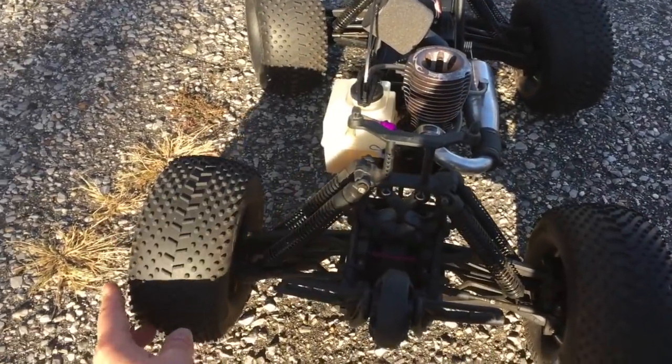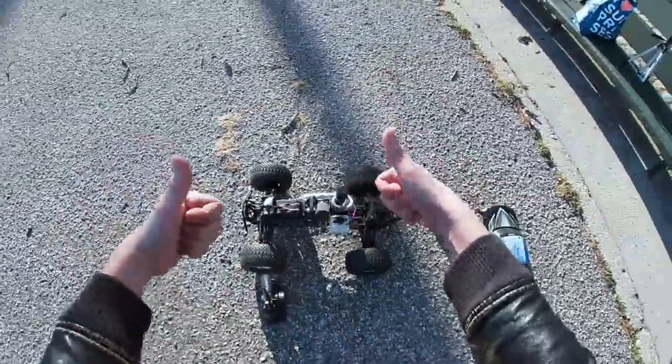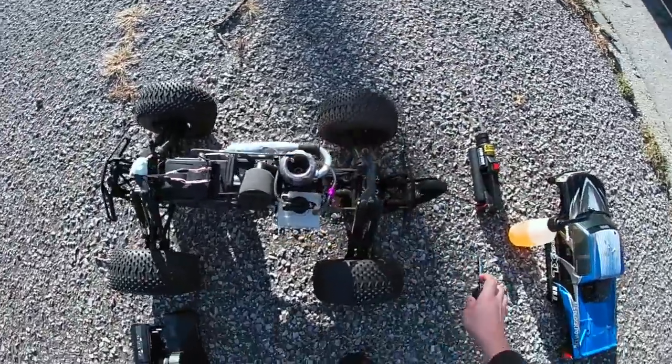I don't have four-wheel steering — this is just a broken tie rod in the back. Welcome back to part two of the Savage XL K5.9. I had no time to do a proper video entrance, so I'm doing it on my way back home. It's gonna be a lot of exciting stuff.